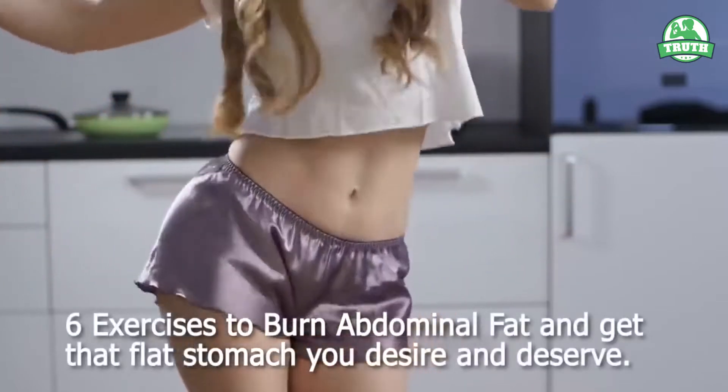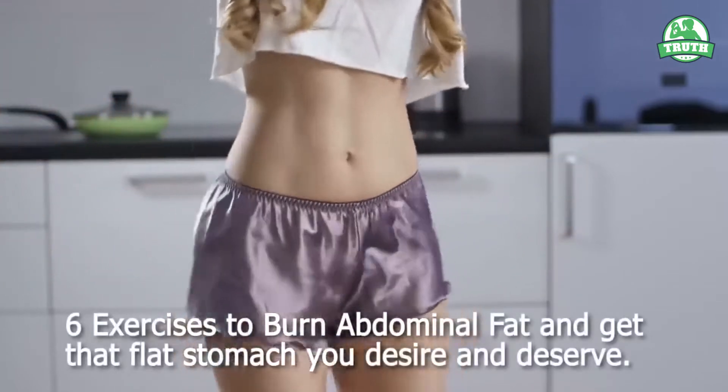6 Exercises to Burn Abdominal Fat and Get That Flat Stomach You Desire and Deserve.